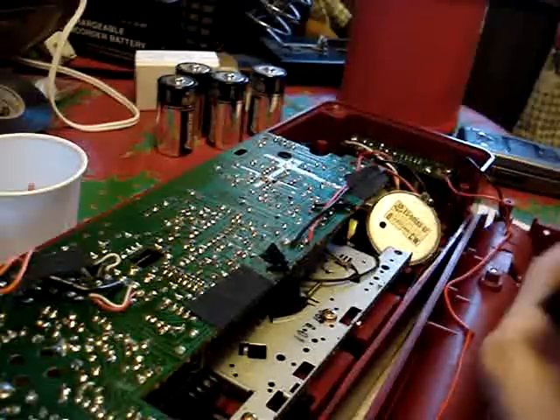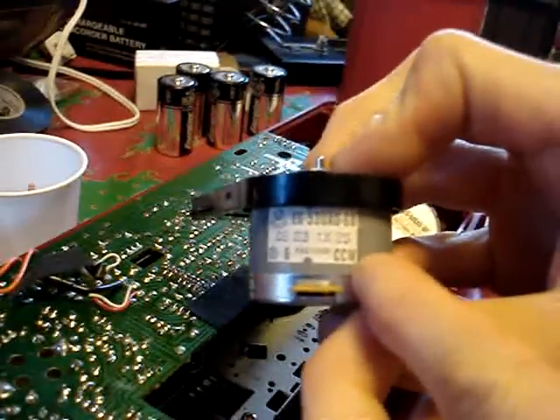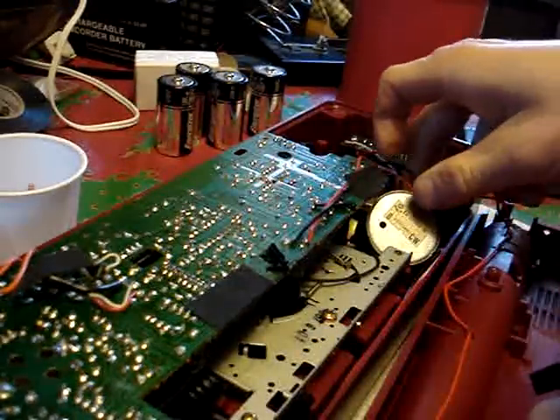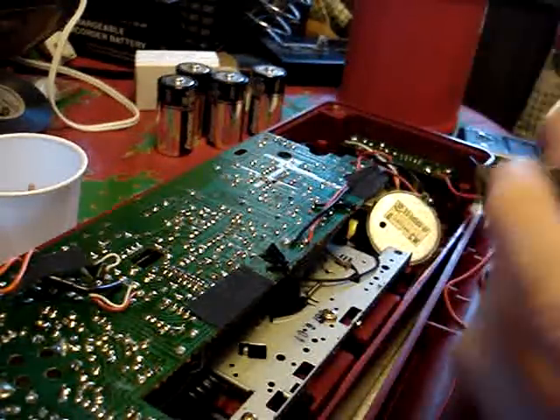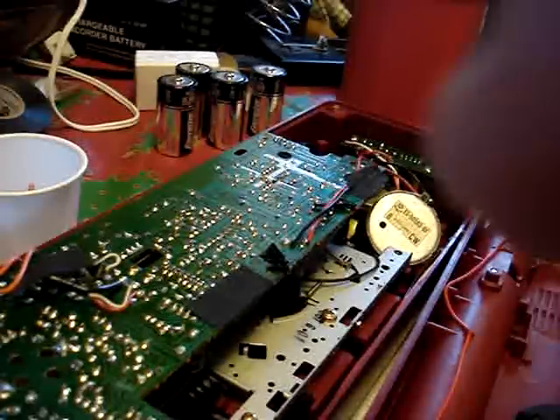I just realized something else. That says counterclockwise, and the motor that's in here is clockwise. That's a big epic fail. But I'm pretty sure I can just hook it up backwards and it'll still work. So we'll find out.